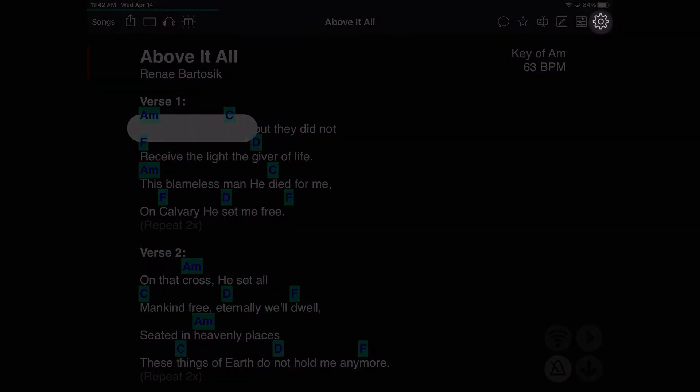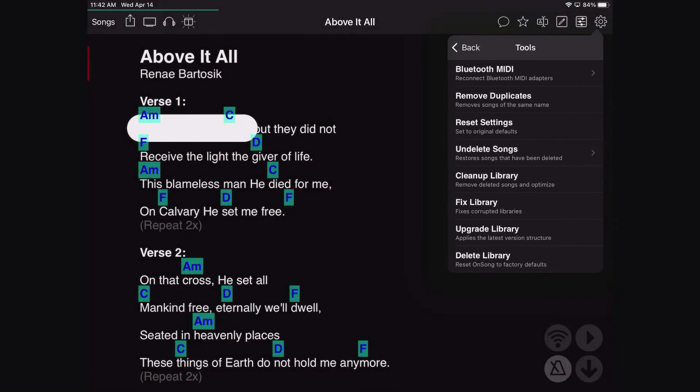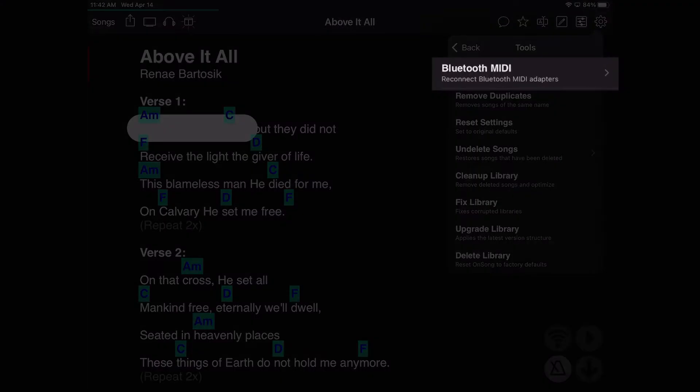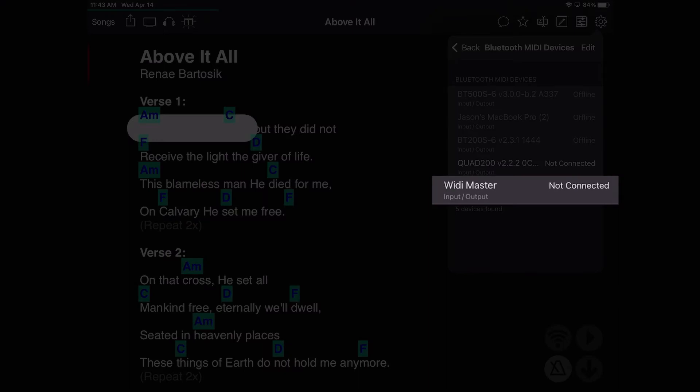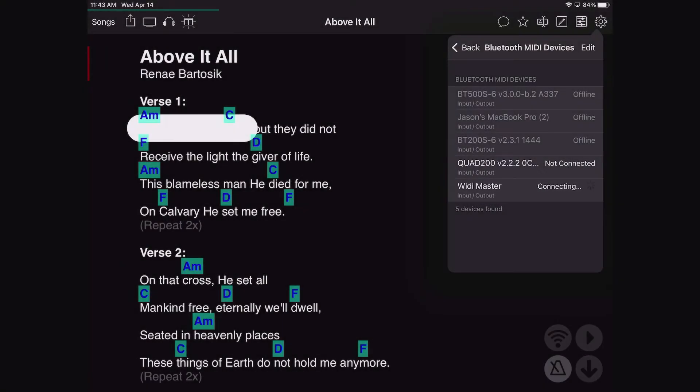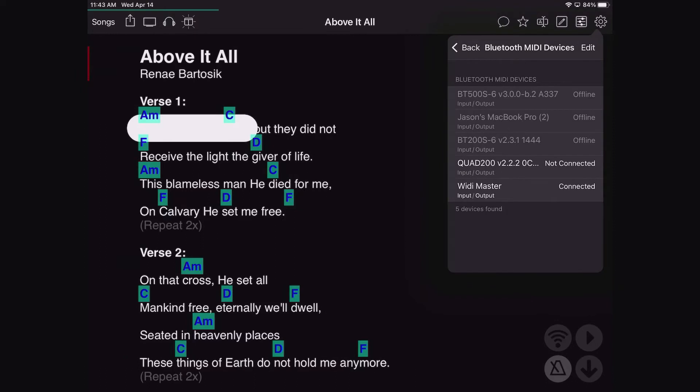Let me show you how you connect to this WIDI Master in OnSong. I'm going to tap on the gear icon in the upper right corner, go down to Tools — this is the fastest way to get to it right now — and then just tap on Bluetooth MIDI. In a few seconds our device should show up. I'm going to tap on WIDI Master, let it connect, go through the pairing prompts, and we're connected.